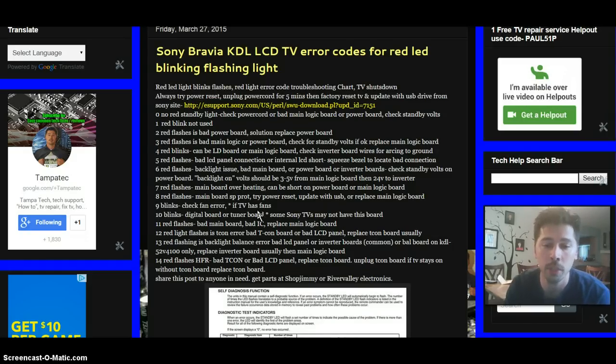Here's another way to troubleshoot: unplug the TV's power cord, then unplug the T-Con board from the circuit. Plug the power cord back in — if the TV powers on and stays on without shutting down or giving you an error code, then it's most likely the T-Con board that was defective. Go ahead and order that T-Con board.